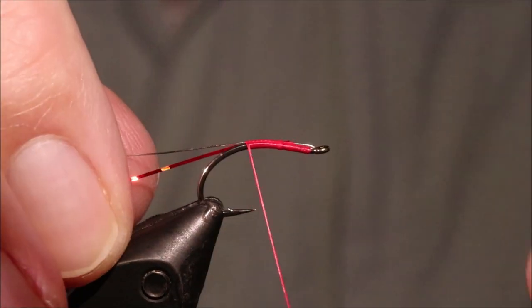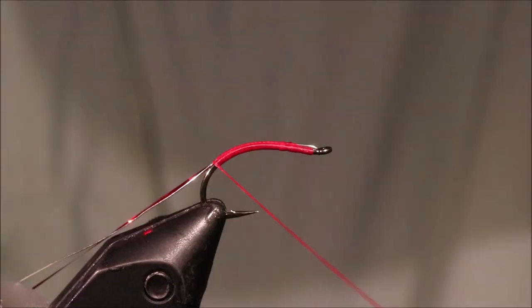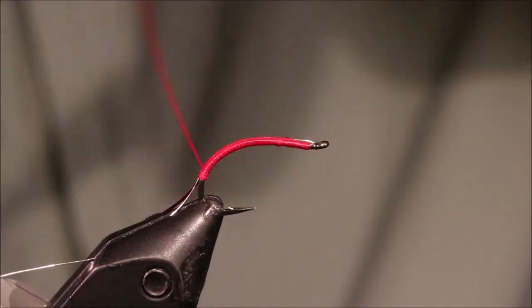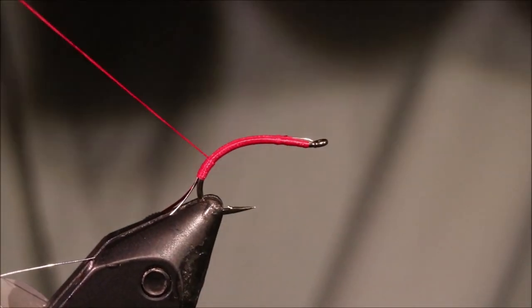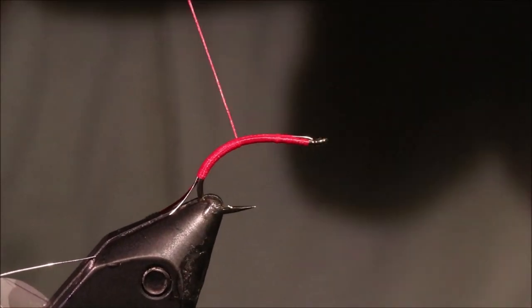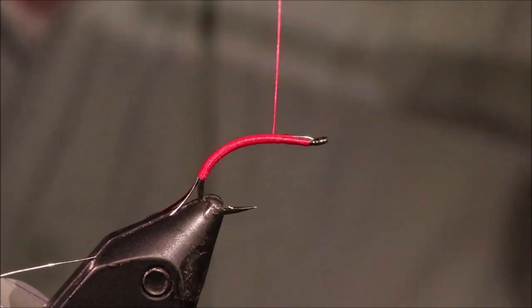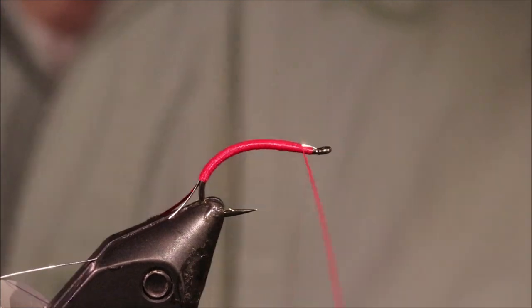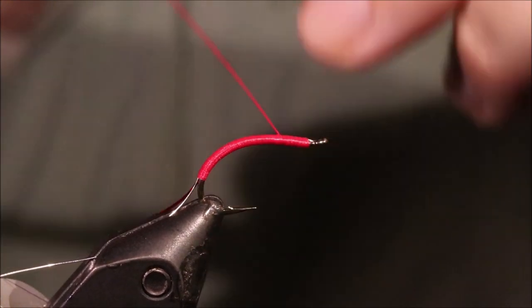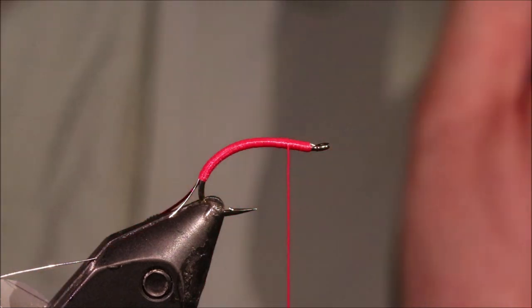Just tie these both in on the way down, keeping nice smooth touching turns. I'm going to come all the way around the bend and then back up. Again I'm keeping these thread wraps touching. I'm going to come all the way to the front, just catching all those tag ends, and then back to the end of the body. If you want to, you can add a bit of taper, make it a bit thicker, but you really don't have to.